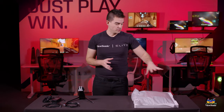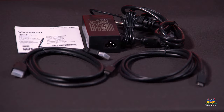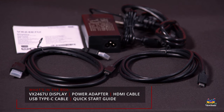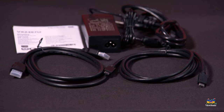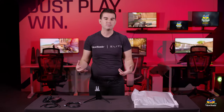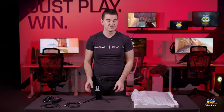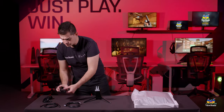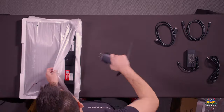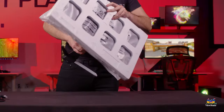Inside the box for the monitor we have the monitor head itself, we have the stand that I already pre-assembled, we have an HDMI cable as well as a USB Type-C cable. This one does support charging over Type-C that you would need to connect to a Surface laptop or any modern USB-C equipped laptop — that includes all of the modern Macs. Additionally you have the power adapter and the power cord. Connecting the monitor stand to the head is extremely easy; the two just slide together and click in.